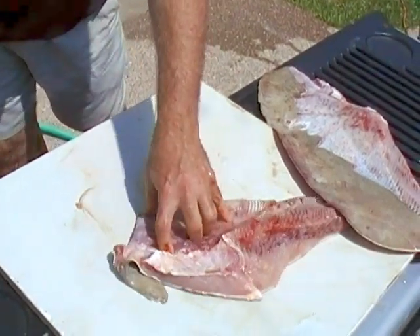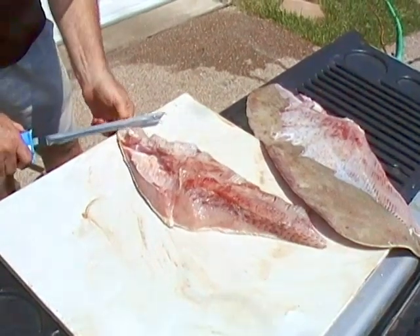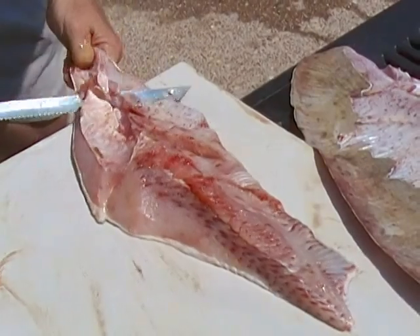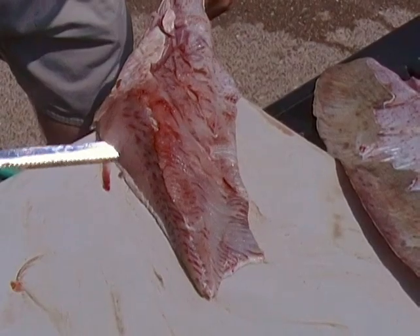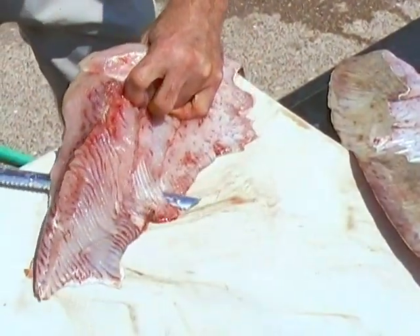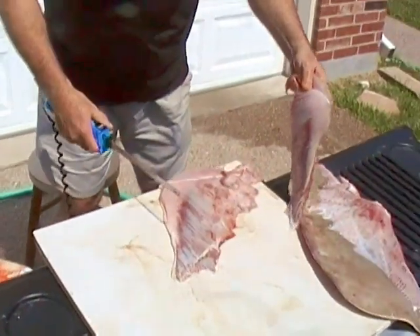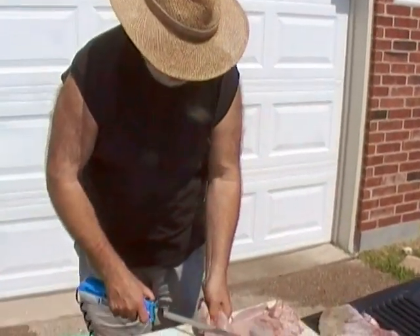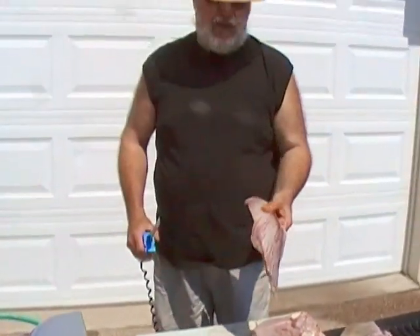There you go. You basically just do it like any other fish. You don't want to get down too close because there's a lot of red meat on there and it's kind of strong tasting. Now you've got your good chunk of meat.